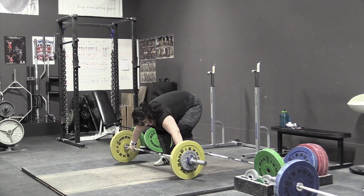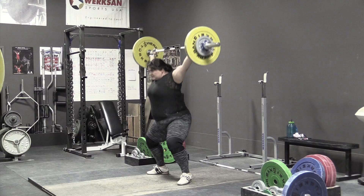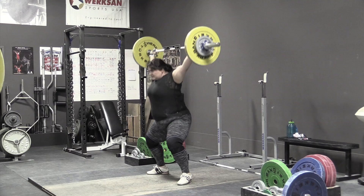Tamra is doing snatch high pull plus snatch. She has a tendency to really not use her legs all the way to the top — she's got super strong legs, but if you don't get them into the lift it doesn't do you any good. All right guys, sounds like you enjoy these videos, so please share, like them, do what you do, and I'll talk to you next time.